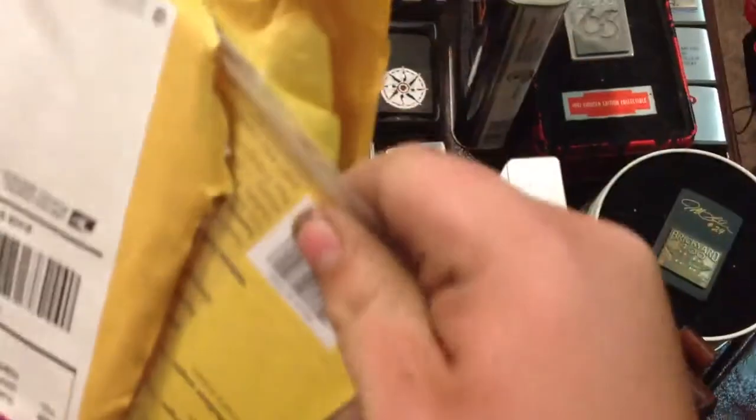Here's my extra little flints in a little container box. I take all my flints out of my Zippos and lately I've been putting them in here, so I've got extra flints. Might as well get this thing open — I know you want to see it.